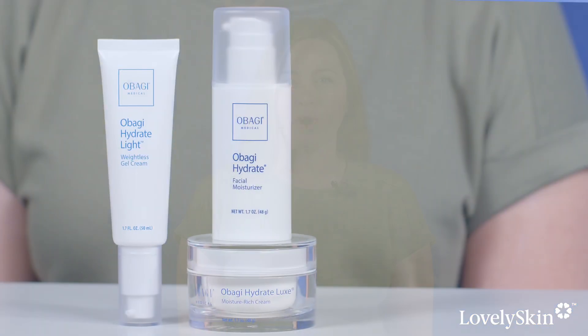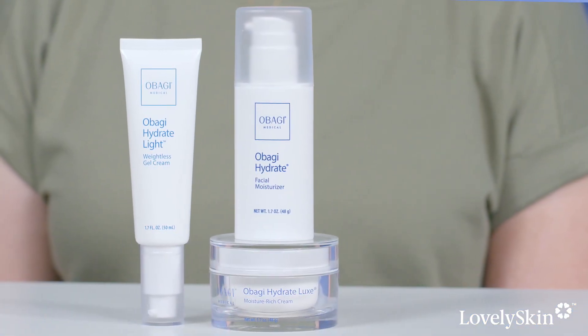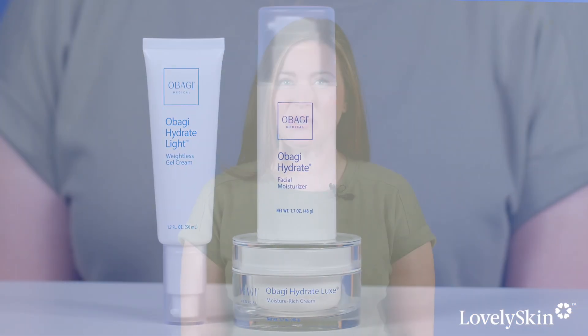Hi everybody, I'm Chrissy, Director of Product Operations here at Lovely Skin. You may be familiar with Obagi's Hydrate and Hydrate Lux products, and today I'm here to tell you that the newest addition to the collection is here: Obagi Hydrate Light Weightless Gel Cream.